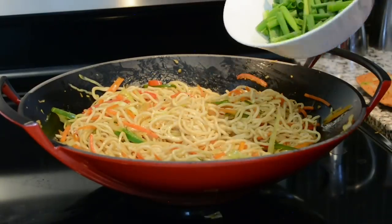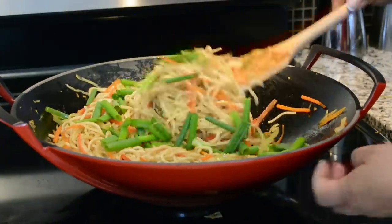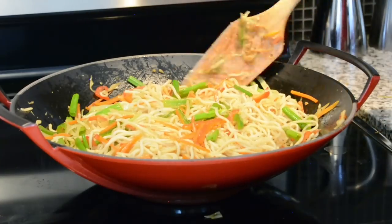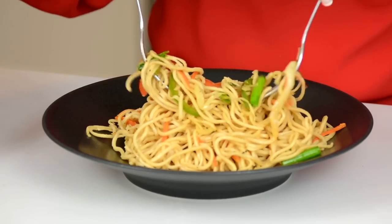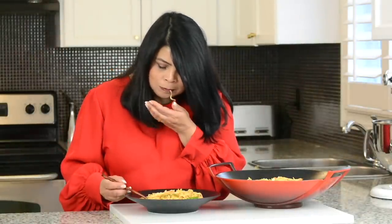Our noodles are looking ready. Let's toss in the green onion — just scatter it over the top, give it one mix, and then take it off the heat. And there you go, we're all done! These noodles are really delicious and they've got that little kick of spice which makes them absolutely amazing. I'm telling you, you've got to give this recipe a try!